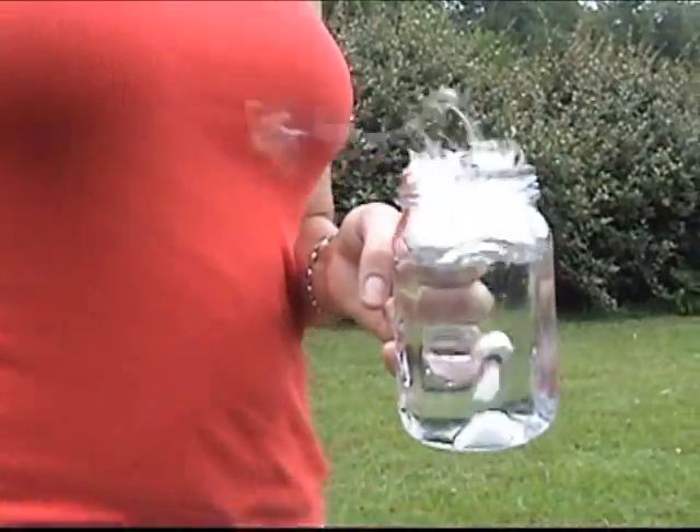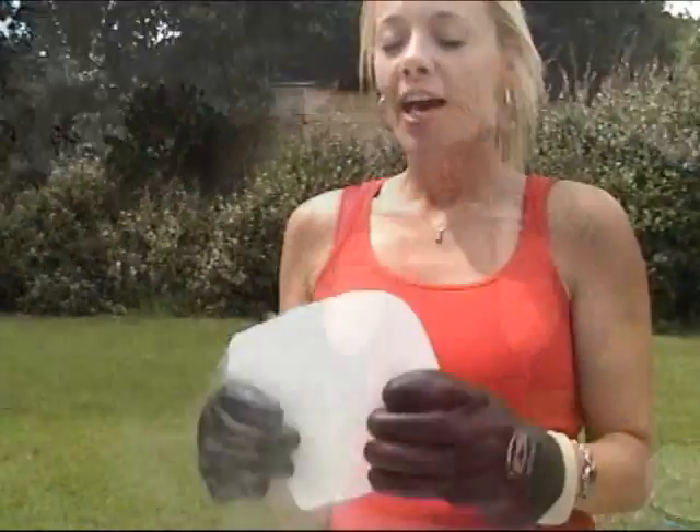Everybody knows how cool and smoky it is to take a piece of dry ice and drop it into a glass of water, but that's it. Dry ice is actually frozen carbon dioxide and should always be handled carefully under adult supervision with gloves, goggles, or safety glasses. It's called dry ice because it sublimates, which means it turns from a solid to a gas.